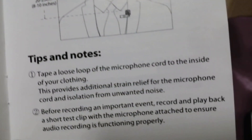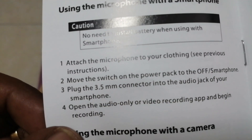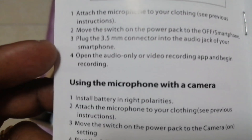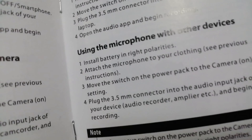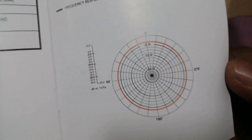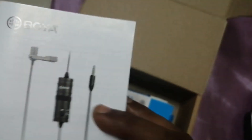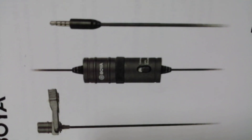The settings shown here explain how to properly reduce noise. If I were to give a rating, I would give this product four stars out of five. It's a really good product, especially for smartphone users.